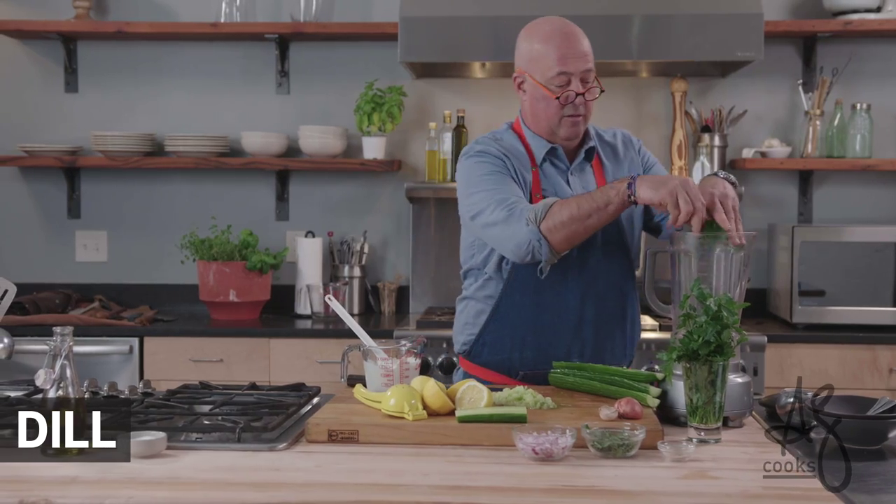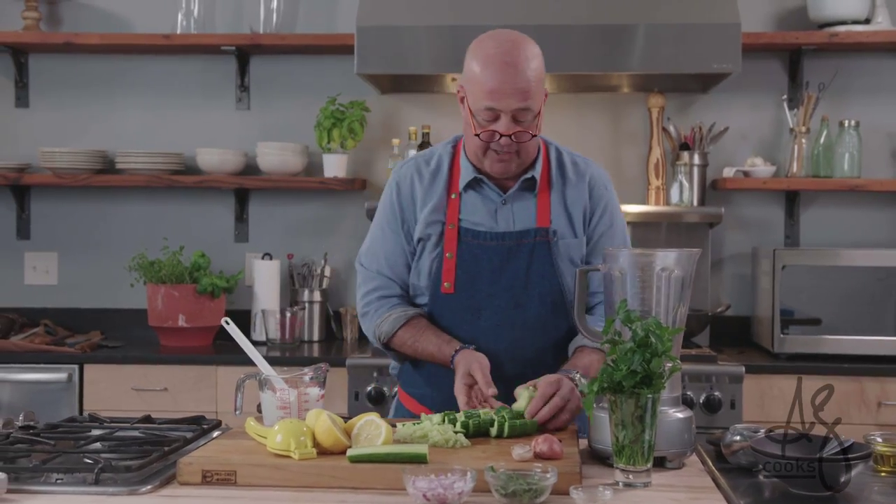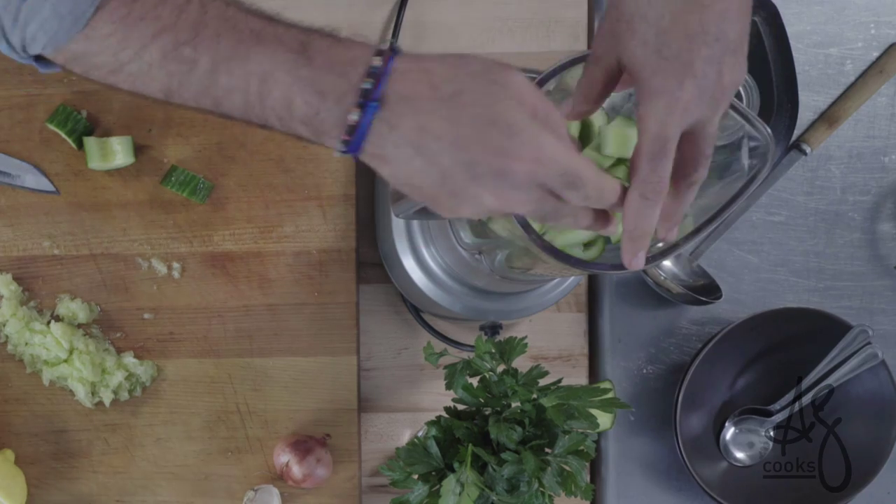Fresh dill. You want your blender to be able to do its job. Put cut pieces of cucumber in. Don't do this in a food processor — if it processes food it doesn't blend it.